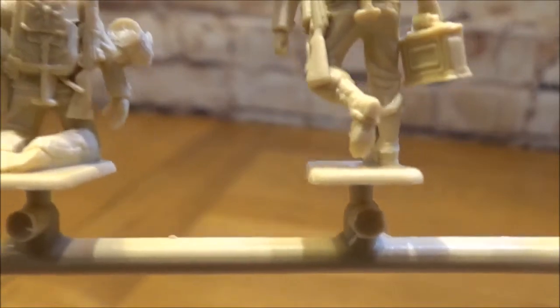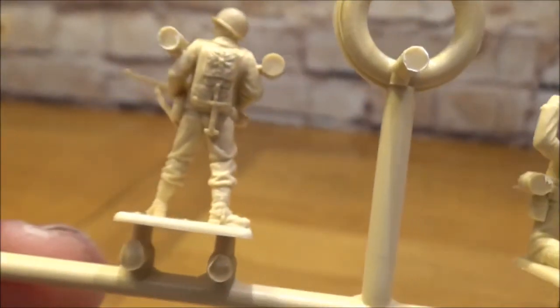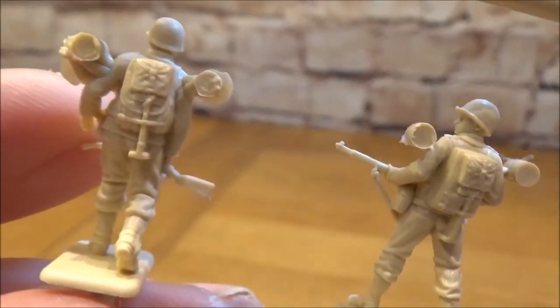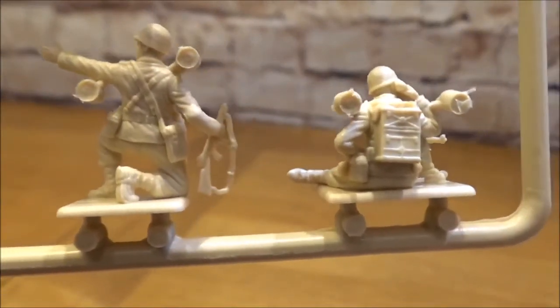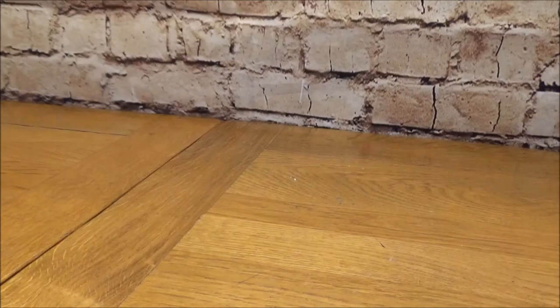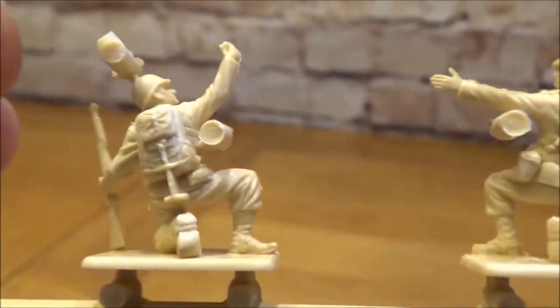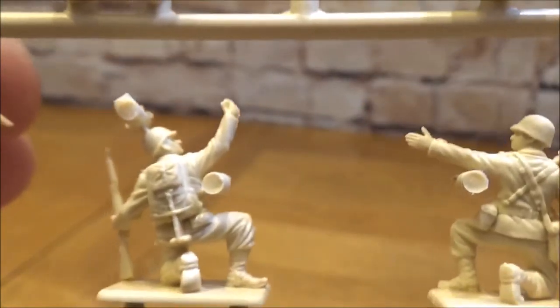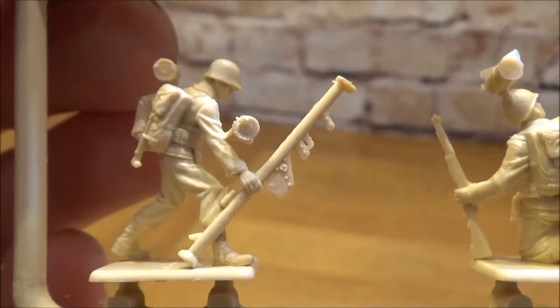Another guy there with his M1 Garand — well packed. This is our radio guy from the back. That's what I presume was the officer. And there's our bazooka guy — actually looks better from that angle, really really good.